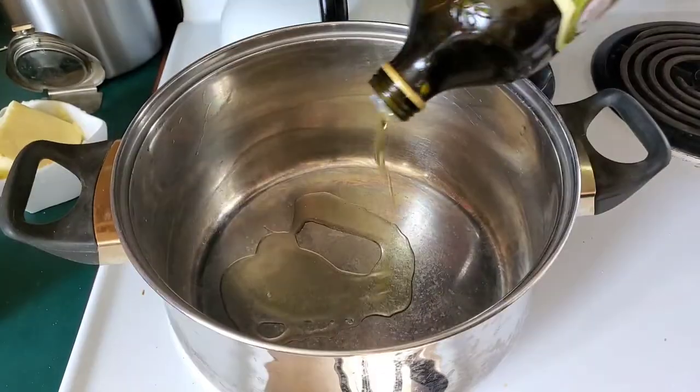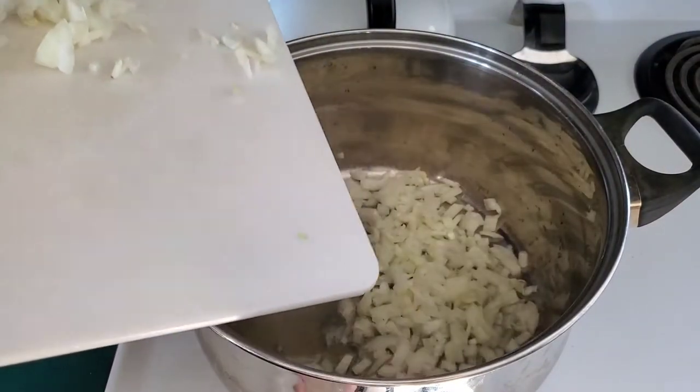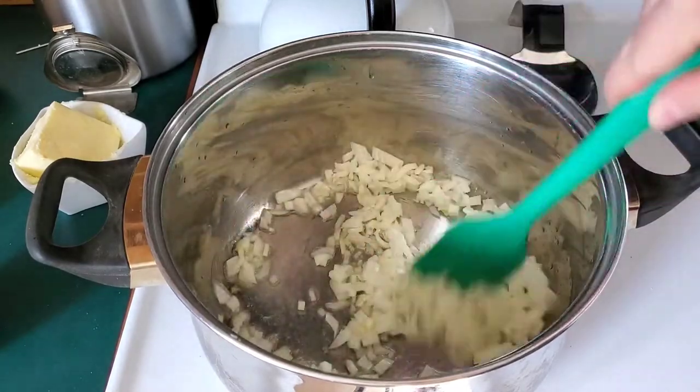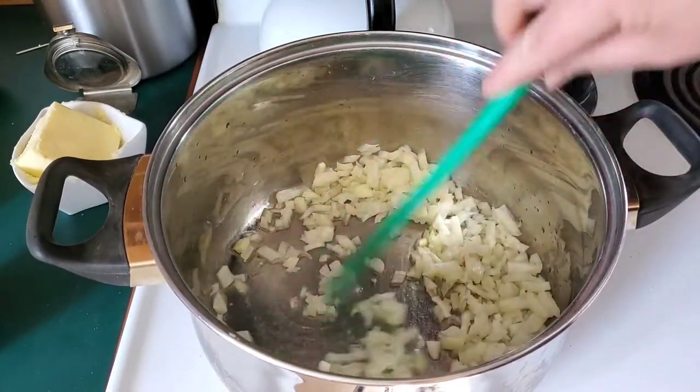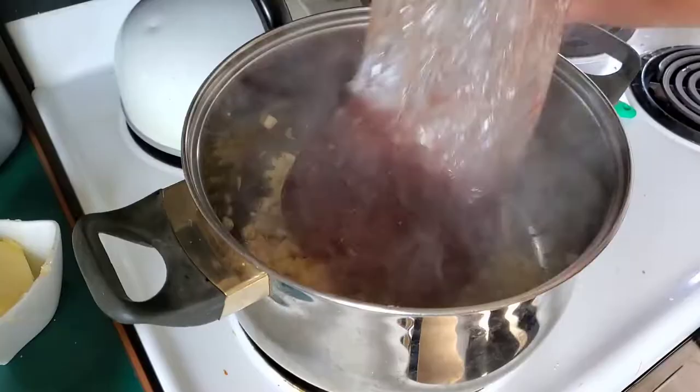Heat up a big pot with some olive oil — you could use a pan if you want, but I prefer to do this to keep the mess a little more contained. Saute those onions for three to five minutes until they're translucent, and then add two tablespoons of chopped or minced garlic.